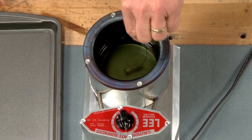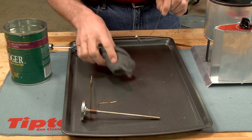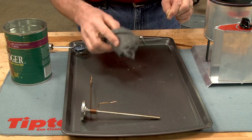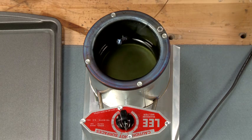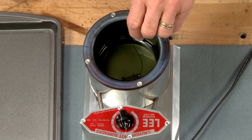We start with a quick dip into the solution and bring it right back out to wipe off any bluing salts with some fine steel wool. Now the part goes back into the pot. Keep a close watch on the color because it will change quickly.